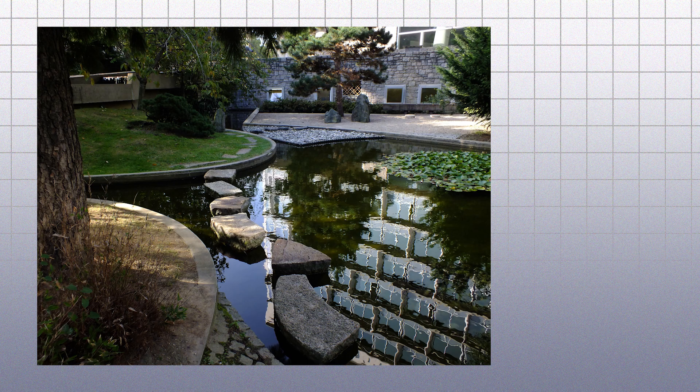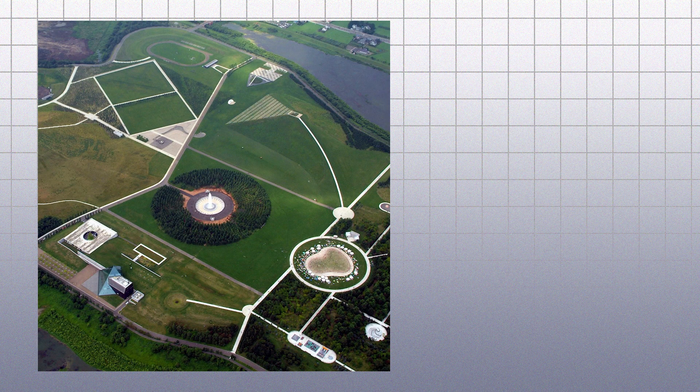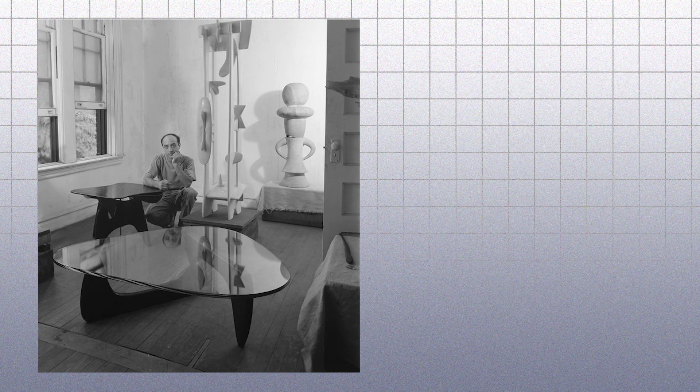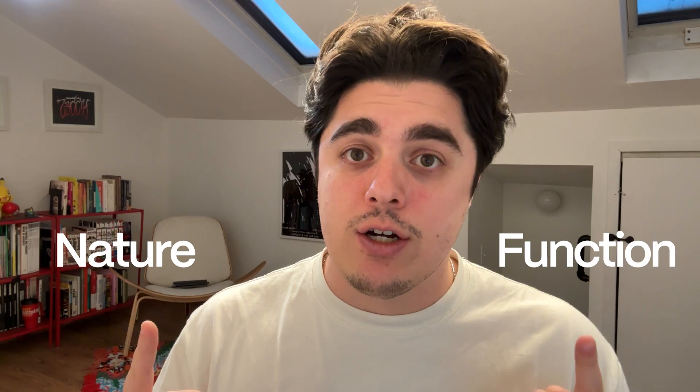Some of his more well-known pieces include the Garden of Peace at the UNESCO headquarters in Paris, Morinuma Park in Sapporo, Japan, Red Cube in New York City, and perhaps most popularly, the Noguchi table sold by Herman Miller. Through his work, we can see a clear line between nature and function.